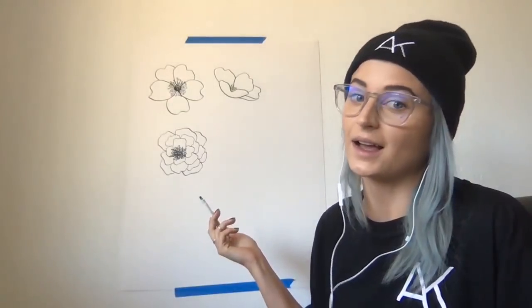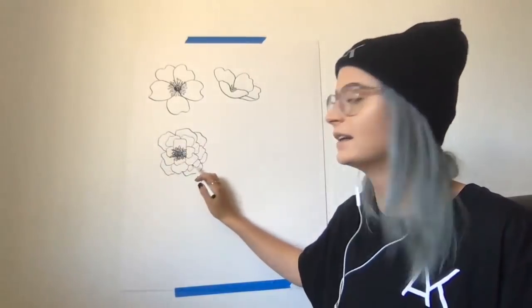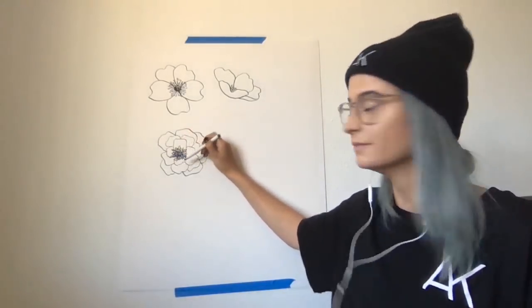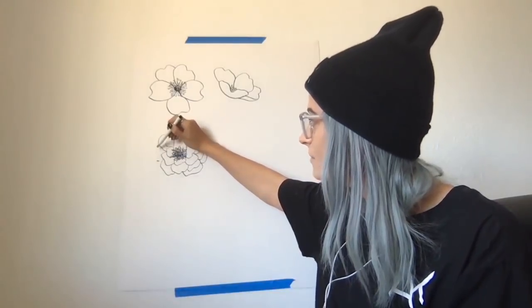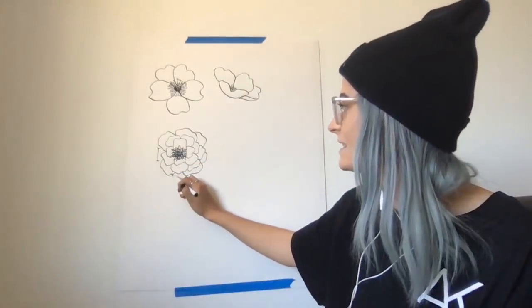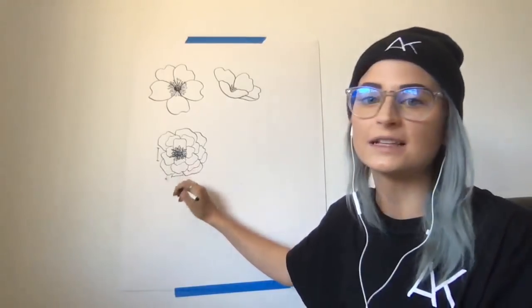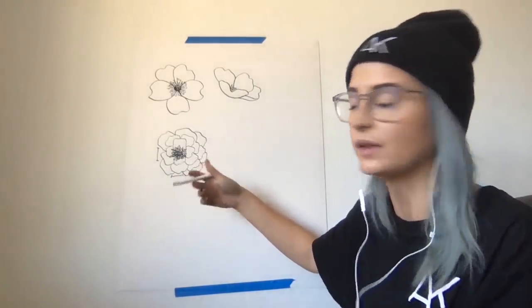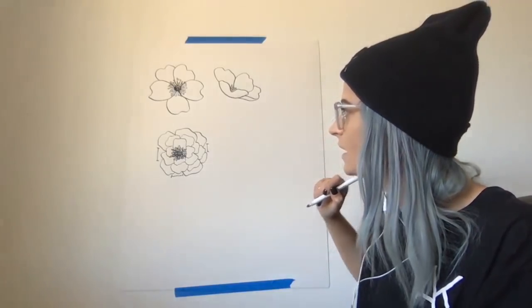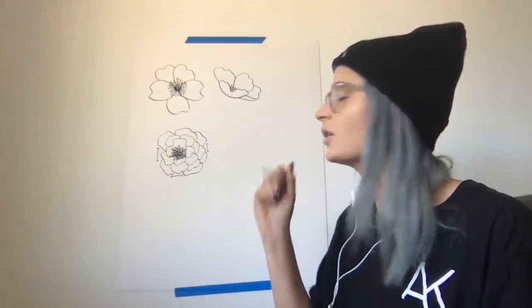Another tip: when drawing petals, it's easy to get in the motion of going all the way around, but that's not as natural-looking. Make sure you add in gaps — a petal doesn't have to start where you ended the last petal you drew. Add these gaps to give the flower some breathing room. It won't look like you just went around mechanically; it'll have some personality to it.